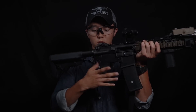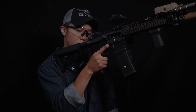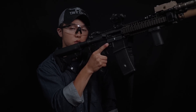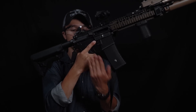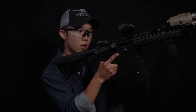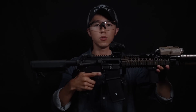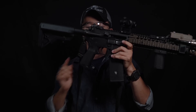グリップはBCMのMOD3ガンファイターグリップと呼ばれるものを装着しています。このグリップの特徴は、デフォルトで装着されているA1ピストルグリップと呼ばれるM4タイプの銃に装着されている純正品のグリップに比べると角度が垂直になっているので、構えてリロードをする際に片手で構えなければいけない状況でも手の角度がA1グリップに比べて力の入りやすい角度になるため、リロードの動作を片手で確実に行いやすいという優れた角度になっています。